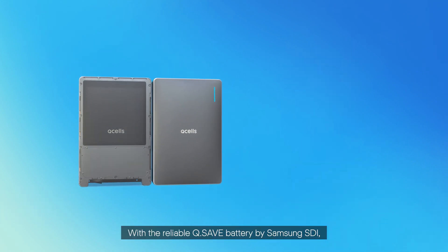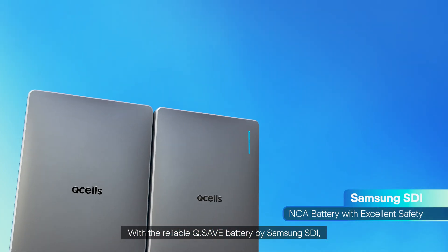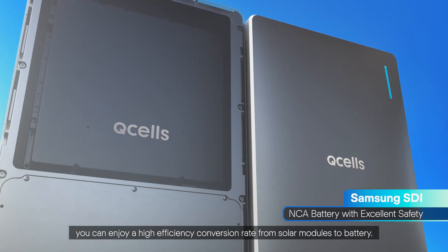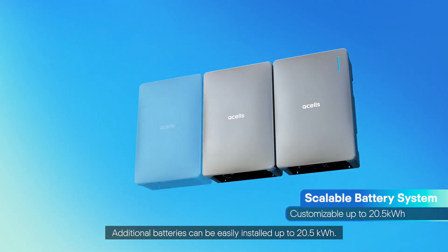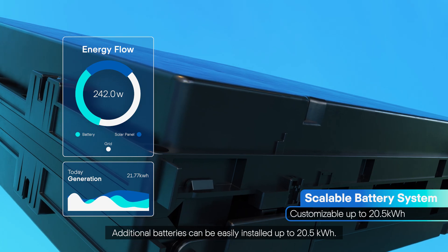With the reliable Q-Safe battery by Samsung SDI, you can enjoy a high efficiency conversion rate from solar modules to battery. Additional batteries can be easily installed up to 20.5 kilowatt hours.